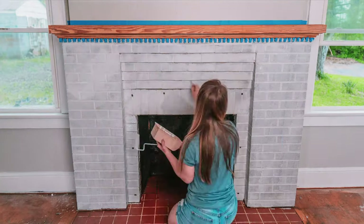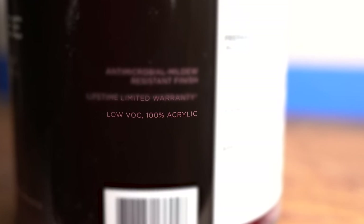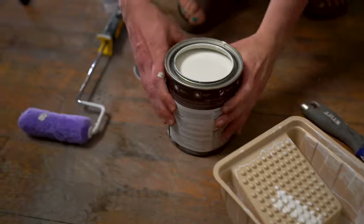We chose Painters White from Behr, and man it looks so good. Use whatever paint you want as long as it's 100% acrylic.